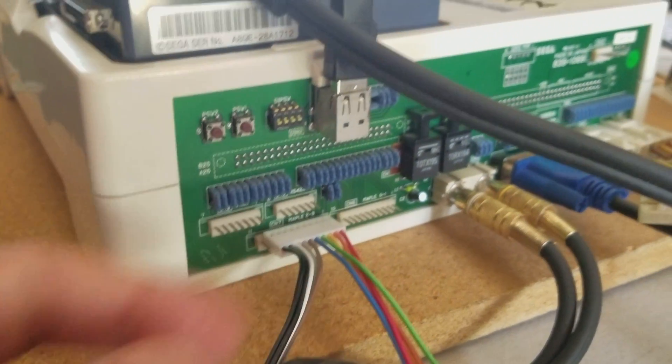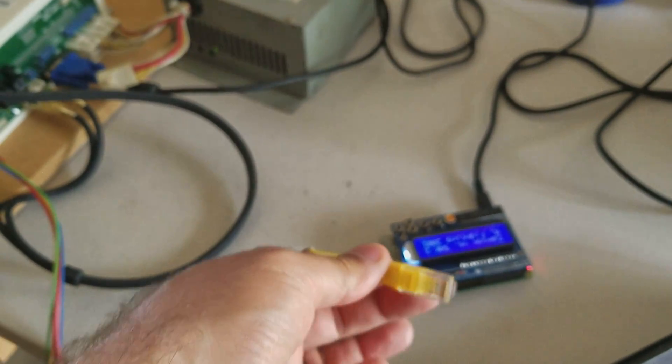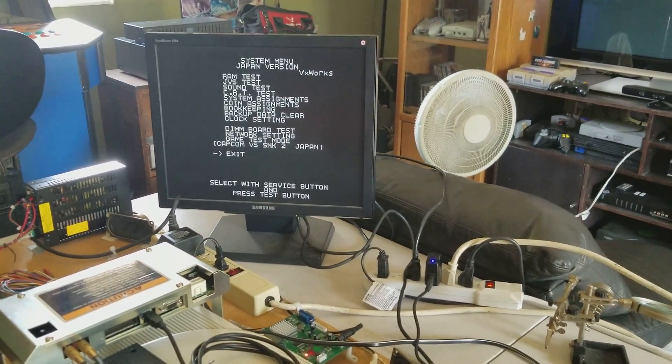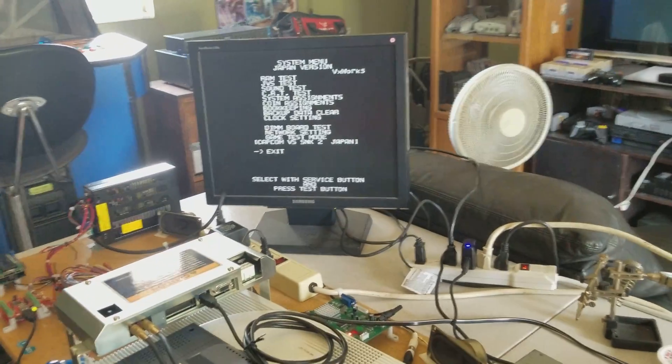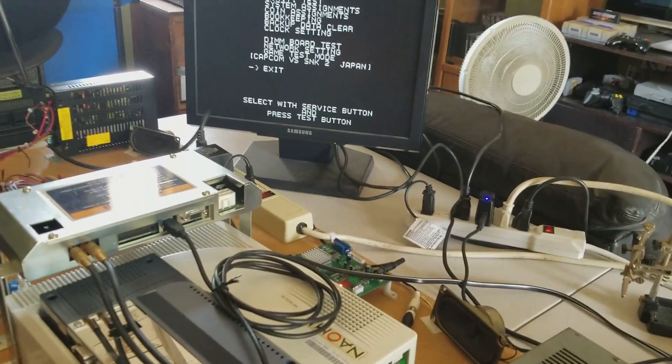So I got this little connector here, soldered together the wires on the Cat5 cable. And the MC Cthulhu recognizes it, and vice versa — the Naomi recognizes it as a Dreamcast controller, and they work together.